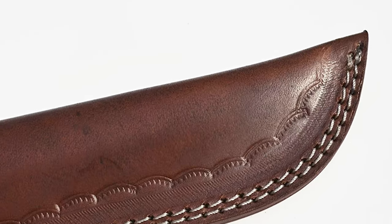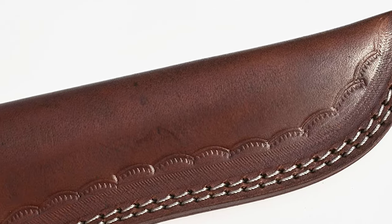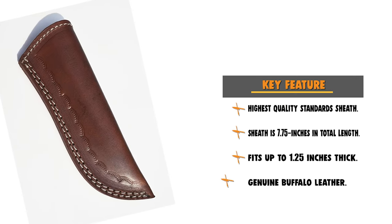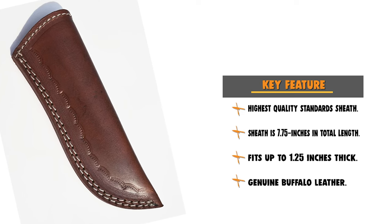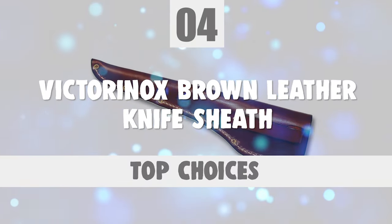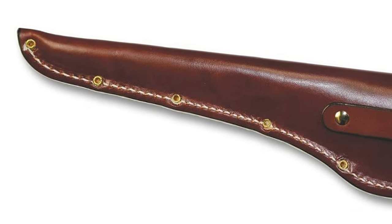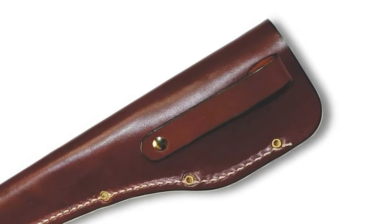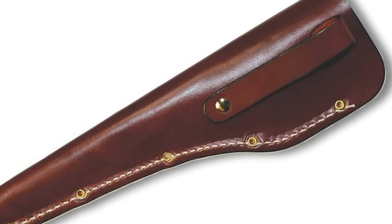These sheaths are custom-made, making them a great holiday gift, Christmas present, gift for your father, or Father's Day gift. Number 4: Victorinox Brown Leather Knife Sheath. The everyday blade user who needs a sheath can depend on the Victorinox Brown Leather Knife Sheath. The Victorinox features long-lasting leather construction and accepts a 6-inch blade.